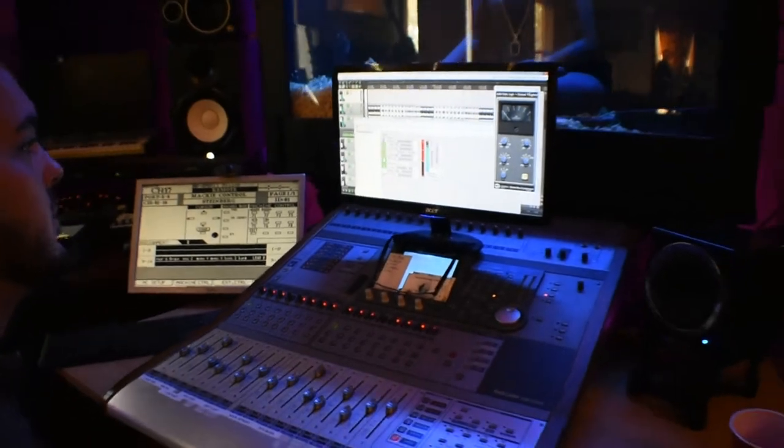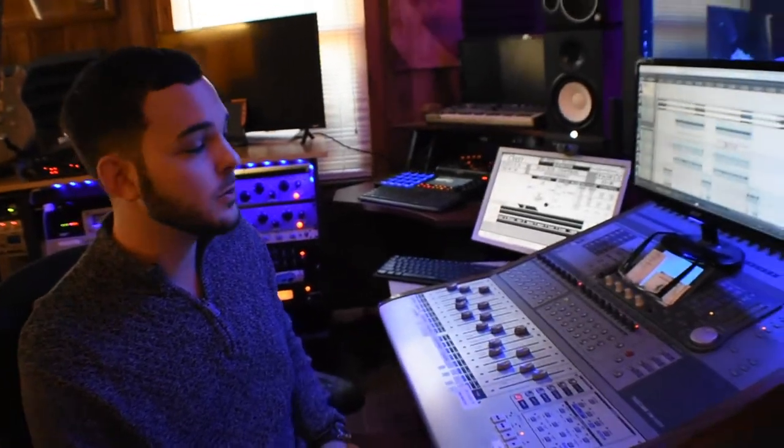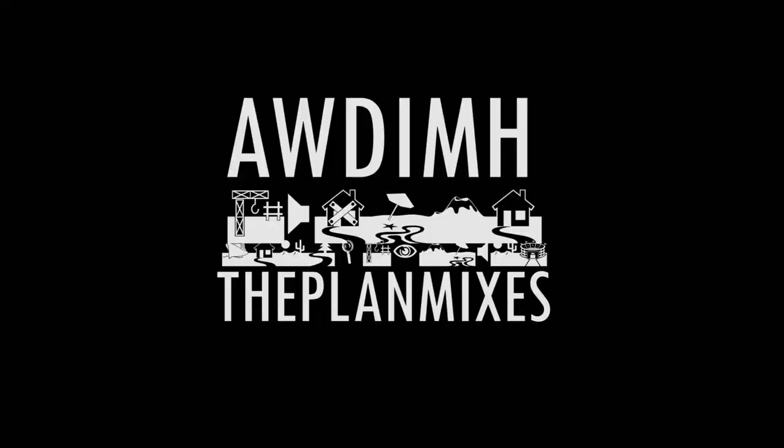Stay tuned. Next we're going to be going over some more parallel vocal chain techniques you can do to create rolling delays and effects that bridge the passages of your song together — like the hook and the next verse — where there's not just empty space. We'll be right back. Let's go.